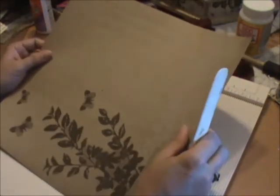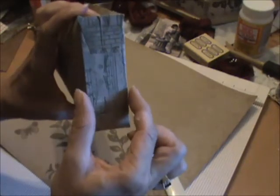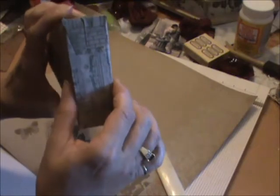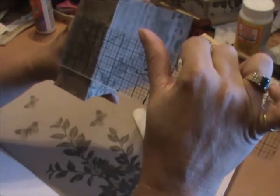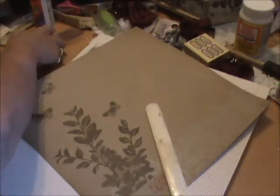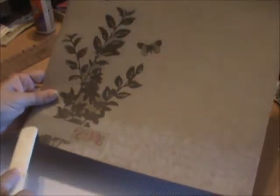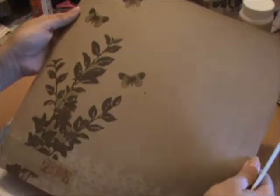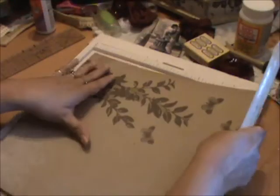Depending on how wide you want your box to be, or how thick, is up to you, but usually I go — it looks like this is an inch, yeah it's an inch to inch and a half wide. So if your paper is a patterned piece of paper, you want to make sure the pattern is standing up so that when you fold your bag your pattern is upright. You're going to score on the bottom and you'll score it an inch and a half.